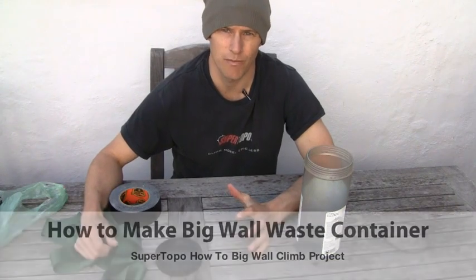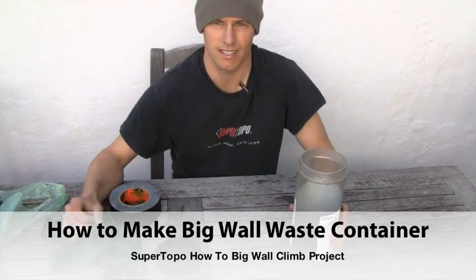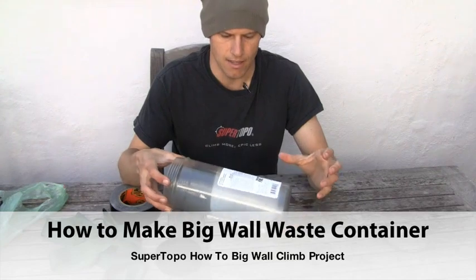Hey, it's Chris McNamara from Super Topo, and today I'm showing you how to make a poop tube. There are a lot of different ways to do this — making a system for taking human waste up a big wall — and my favorite is the following.